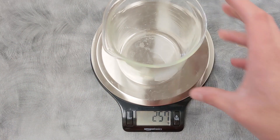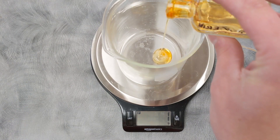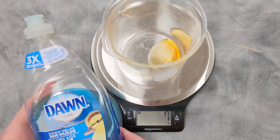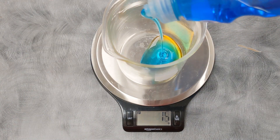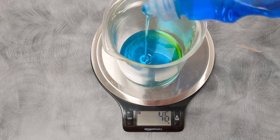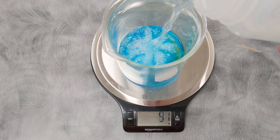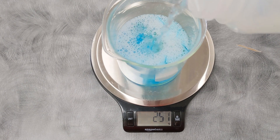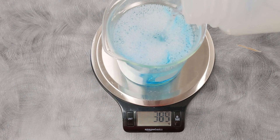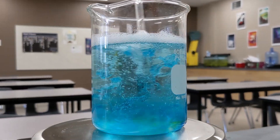Now we need to make the bubble solution. It works well to take about 6 grams of glycerin, about 40 grams of Dawn soap, along with about 400 grams of water. You could also use commercial bubble solution here. Make sure to stir well.